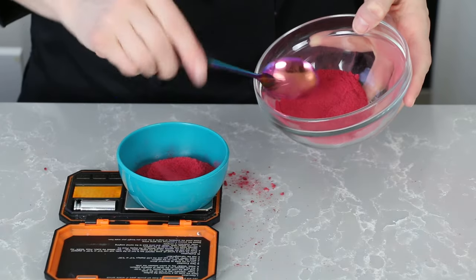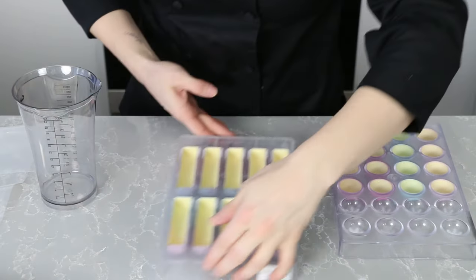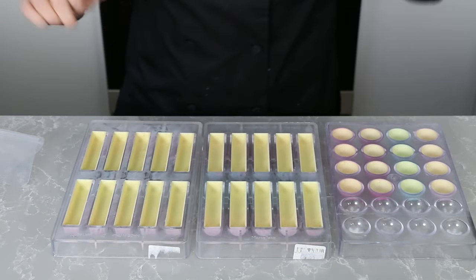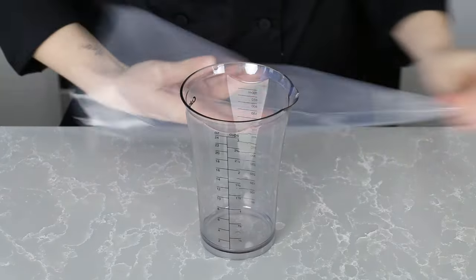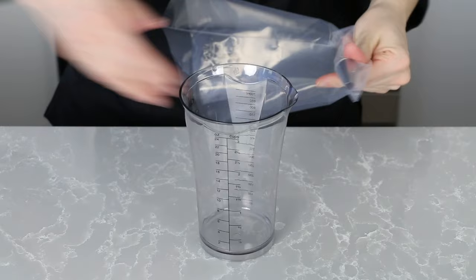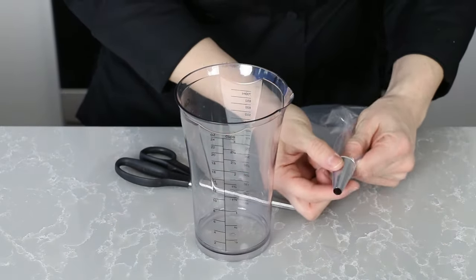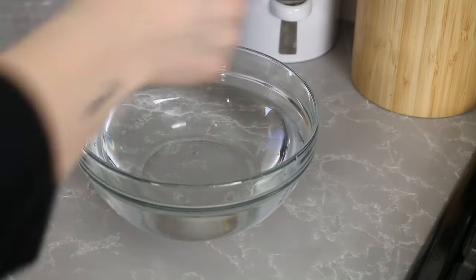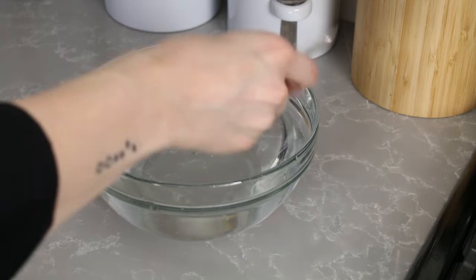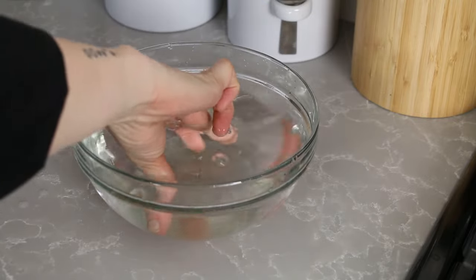The marshmallow is a thicker filling and it also contains gelatin, which means it will set up as it cools. This is a softer marshmallow formulated to be pipeable, but you still have to work fairly quickly. So before I make the marshmallow, I get my molds and piping bag ready. Today I'm using a round tip to pipe, but you don't have to — you can also just cut the bag. The first step to making the marshmallow is to start soaking your gelatin sheets in the big bowl of cold water. Just push them in and make sure they're all submerged. You'll need to soak them for at least 10 minutes.